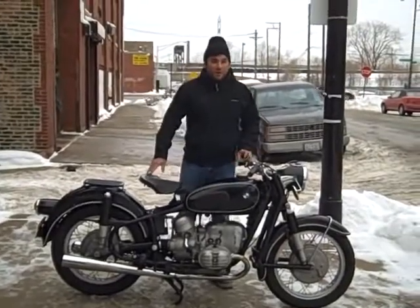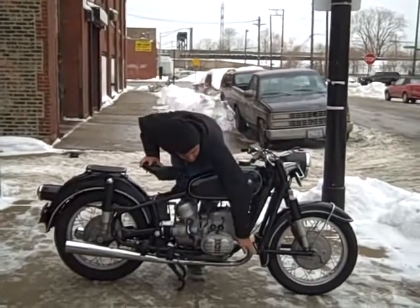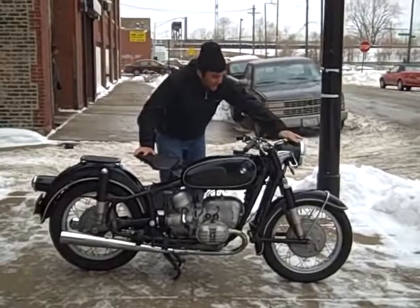What we got here is a 1968 R50 Slash 2. The first thing I'm going to do for you is a cold start. As you can see, I'm grabbing the header. It's not particularly warm outside here in Chicago.